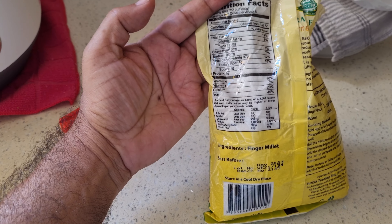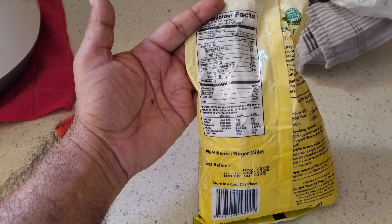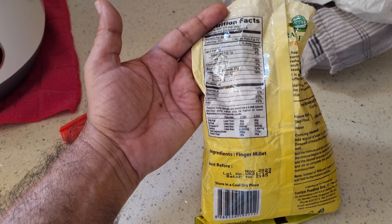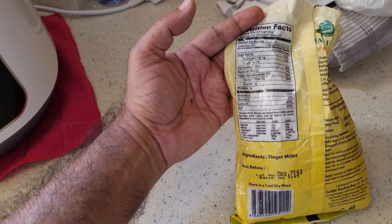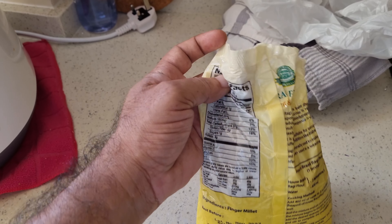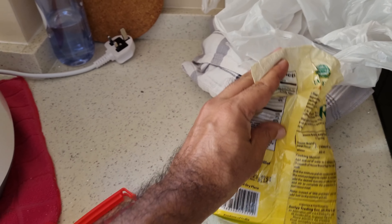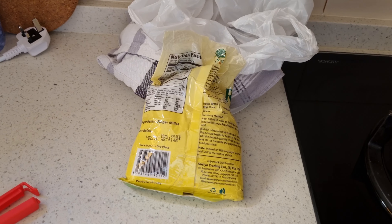Nutritionally, it has zero cholesterol, zero trans fat, saturated fat about 1 gram, total carbs 37 grams, dietary fiber 4 grams, and sugar just 1 gram — that's natural. It's got 3 grams of protein. So that's a pretty good breakfast that lasts pretty much till lunch time.